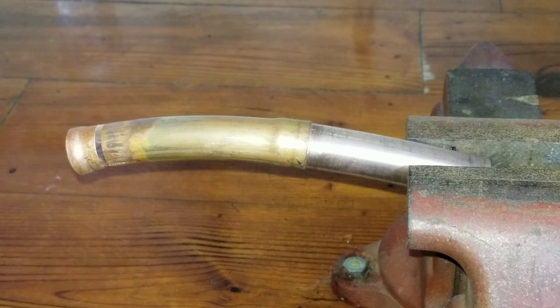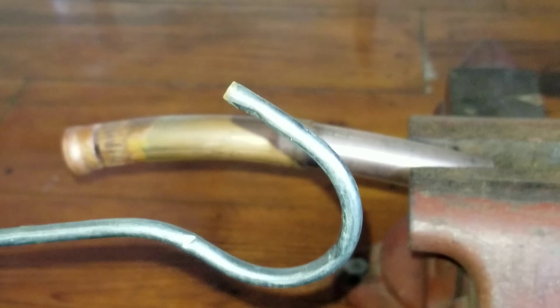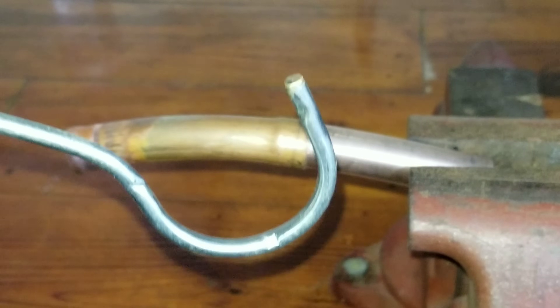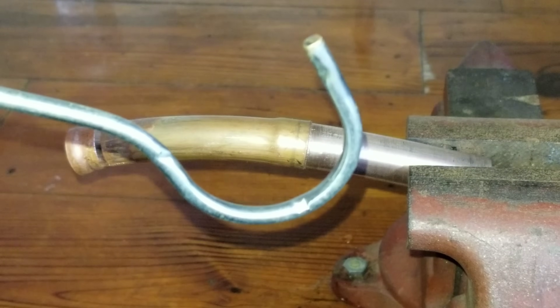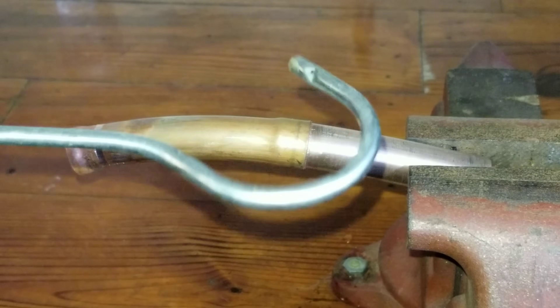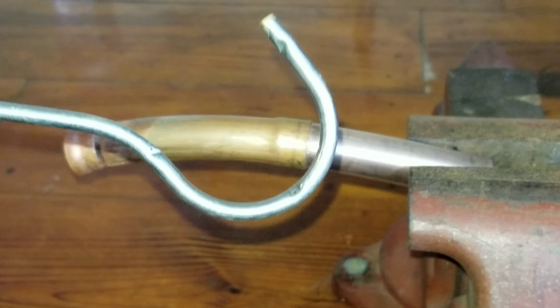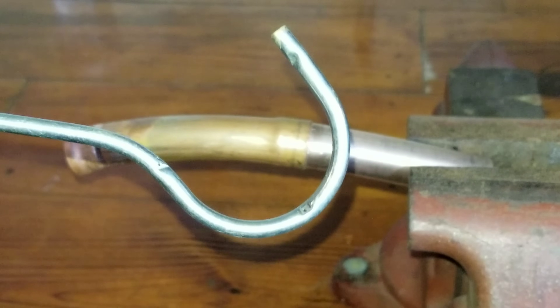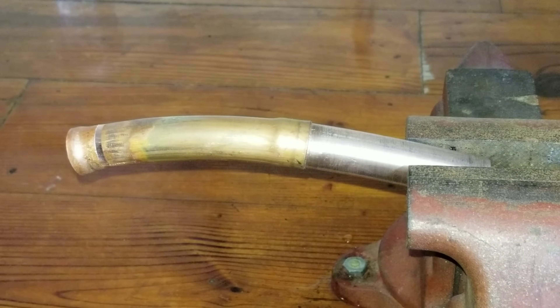I do also have some of the specialty torch tips like this cap and hook — it's got three orifices. I personally can't stand this thing. I've used it like two or three times in like 20 years. I know some guys love this thing, I personally can't stand it, but again it's personal preference. So if you're comfortable with this torch tip and you work well with it, by all means use it. Use what works for you — just because it works for me doesn't necessarily mean that's fact across the board.